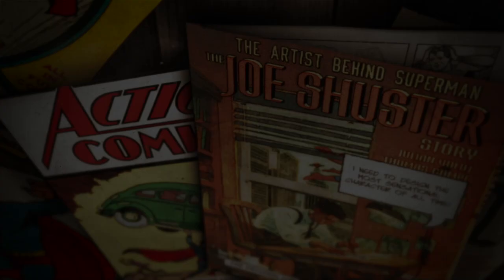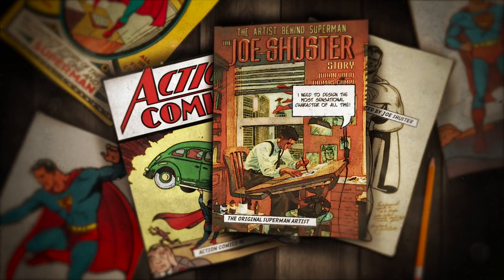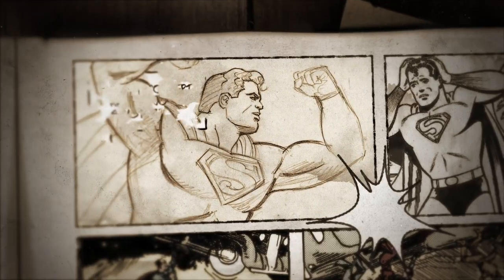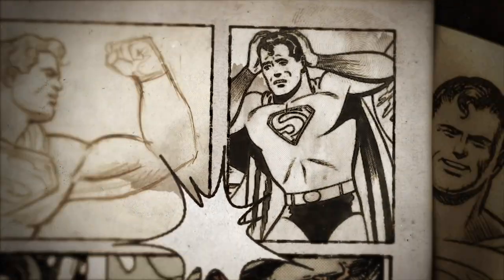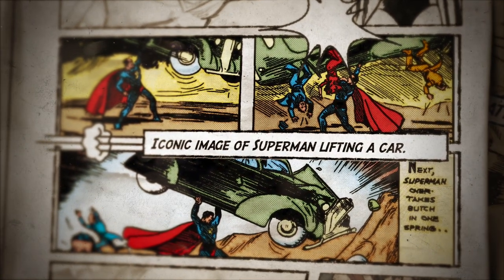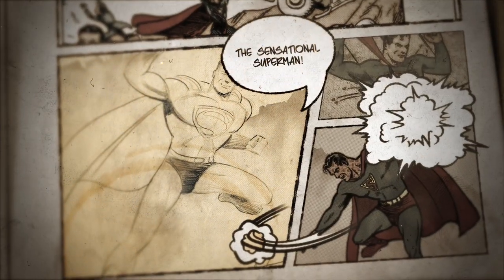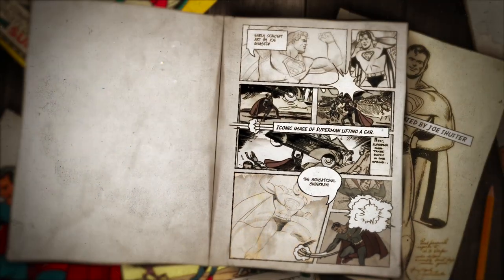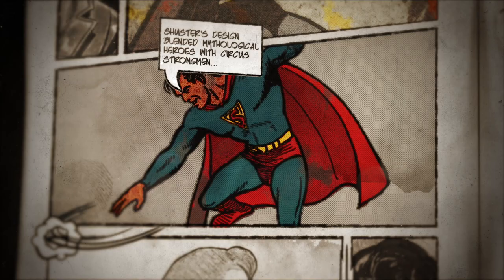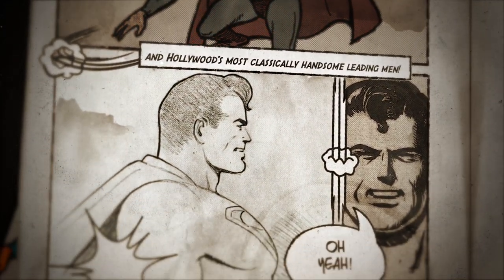The original Superman artist Joe Shuster co-created the character with his high school friend Jerry Siegel. However, after various newspaper editors told them that their ideas were not sensational enough, they went about making the most sensational character of all time in Superman. Shuster would not disappoint the editors, as his design blended mythological heroes with circus strongmen and Hollywood's most classically handsome leading men.